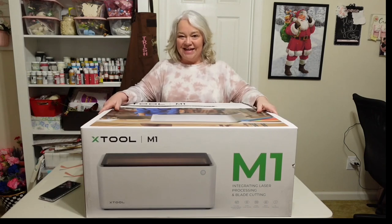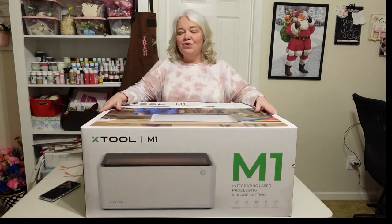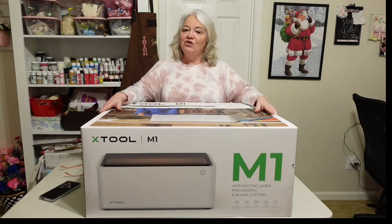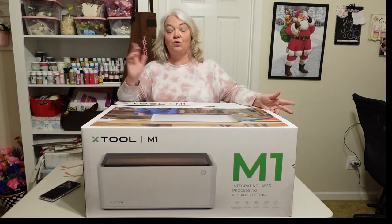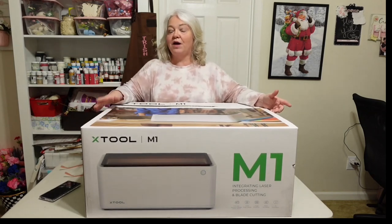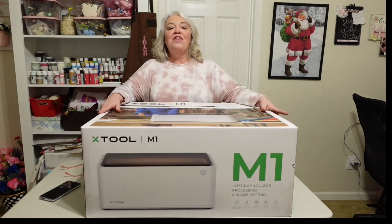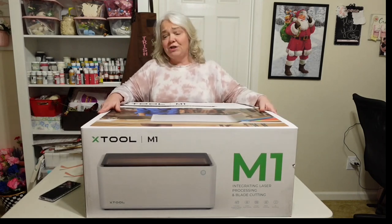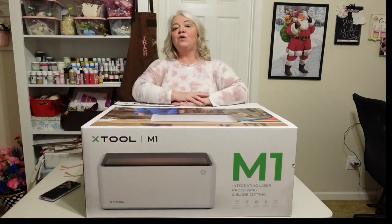Hey y'all, I'm Trish with Crafting Cousins. Thanks so much for stopping by our channel today. If you're new here, we appreciate you taking your time to visit us. We hope that you will like what you see and that you will hit the subscribe button down below and come back and visit often. And if you are a returning friend, thank you so much — we appreciate you guys more than we could ever truly express.